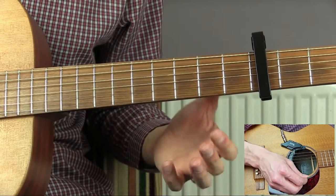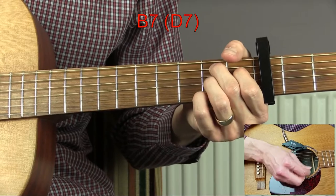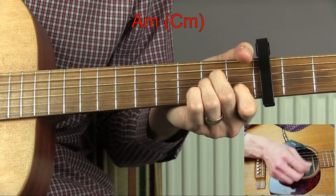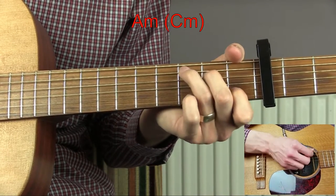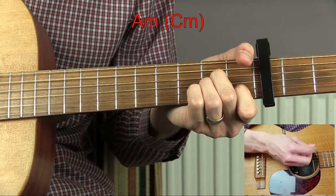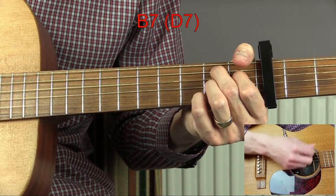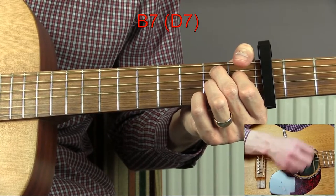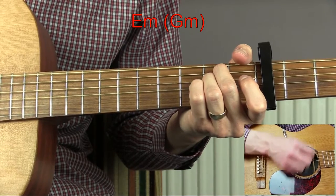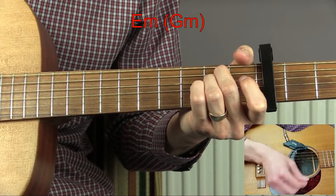Then we have an outro section. This starts on a C chord — do one bar of that. Then we have a B7 chord, then E minor, then A minor, and then a B7 chord for three bars. Then E minor for four bars.